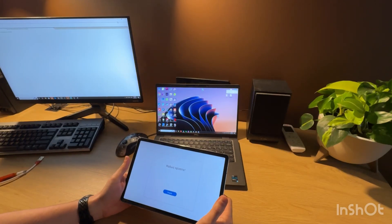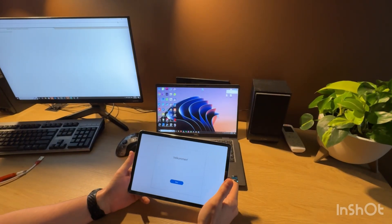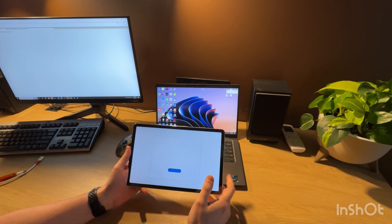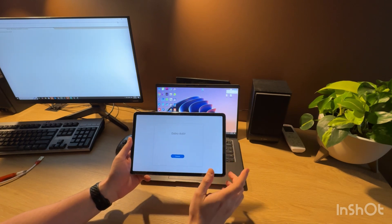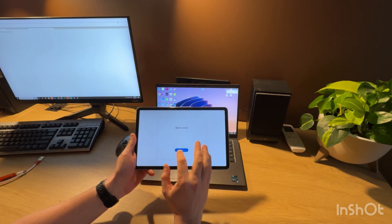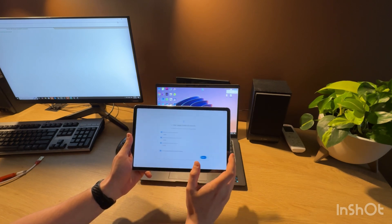Hello guys, today I'm going to show you how to unlock a Google account, also called FRP Lock, on Samsung Galaxy Tab S7 T870 model using Pandora software. So let's start.